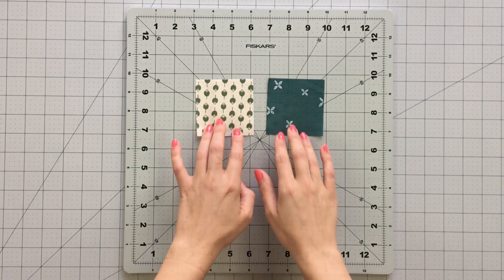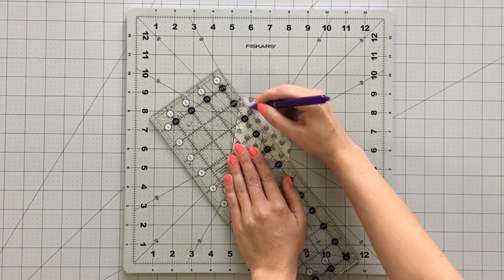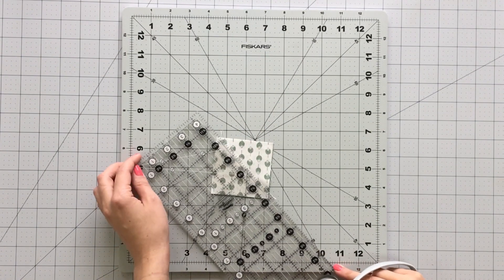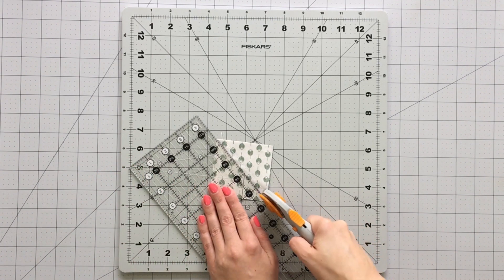Next, we need to make four 2½-inch half-square triangles. Pair your 3-inch squares together and draw a diagonal line on the wrong side of the fabric. Sew ¼ inch on each side of the line and cut your piece on the diagonal. Press all your half-square triangles open and square them to 2½ inches.